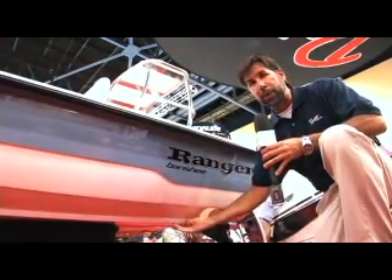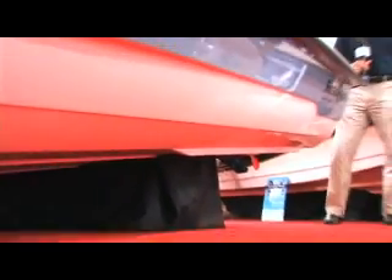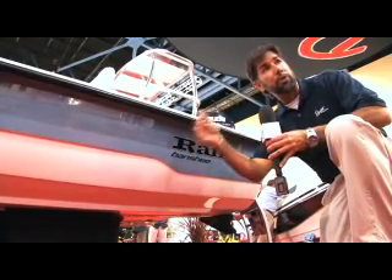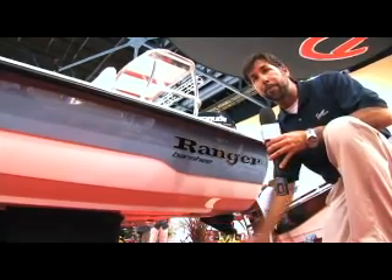One of the nicer control features we have at Ranger on the Banshee Xtreme are these built-in polling strakes, which give the boat a nice true track when you're push-polling even on a windy day. They also give you a lot of capability when you're trying to steer serpentine creeks and tough little areas to get in and out of — you have a lot of control with these polling strakes on the bottom of the boat.